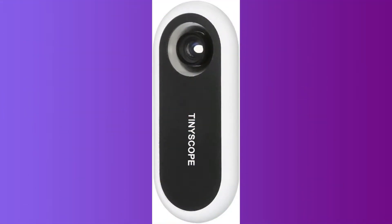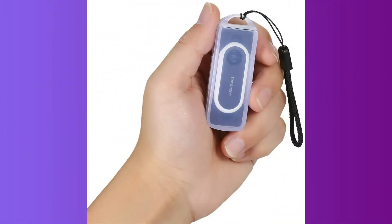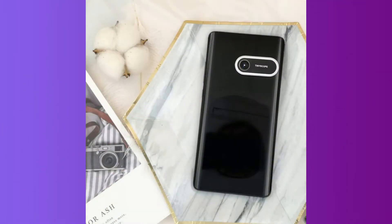Hi friends, welcome to our channel. Today we are going to talk about a product — I am using a mobile phone microscope, and that is why we are using a lens. So we are going to talk about that.